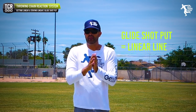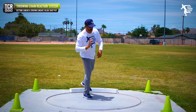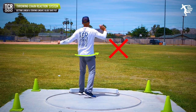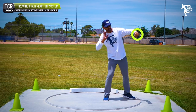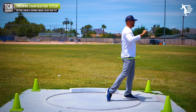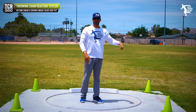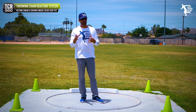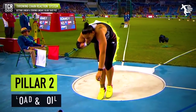A lot of young throwers hit the power position and then spin out — their arm goes low and pulls them, and they kind of rotate into the finish. If you have a glider who naturally rotates out of their finish, that's probably a good indicator you may want to experiment with the rotational shot, but we'll save that for another video.